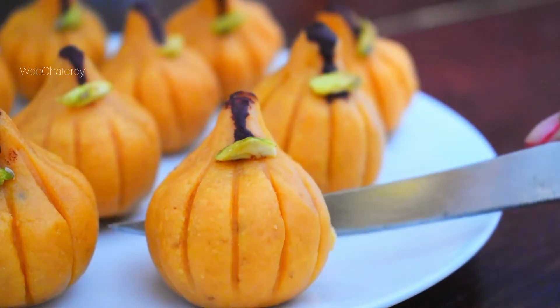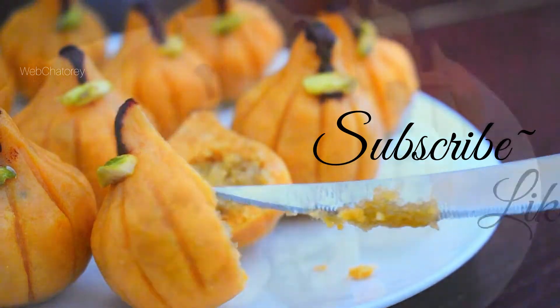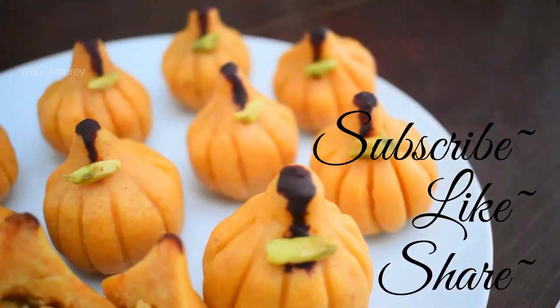ऐसी amazing recipes देखने के लिए channel को subscribe करें, like करें, और अपने friends और family के साथ share करें।